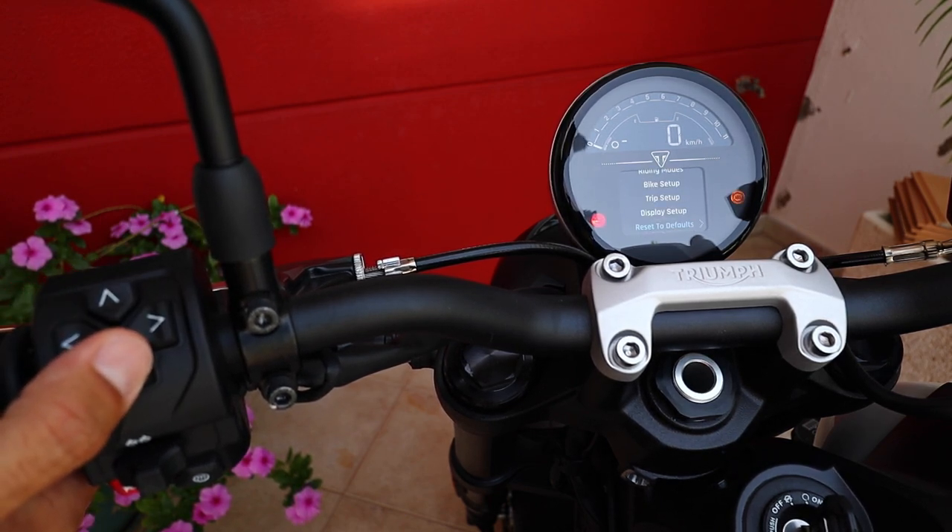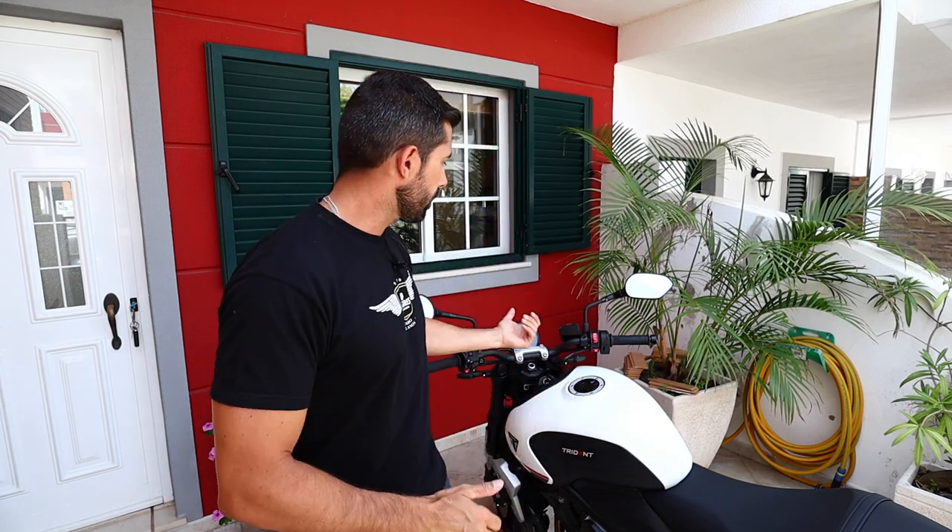And so that is all. I hope this video helps those that are possibly looking for some configuration they cannot find, or for those of you that are just curious to see what the instrument panel looks like on modern-day bikes. So until next time, thanks for watching. My name is John.